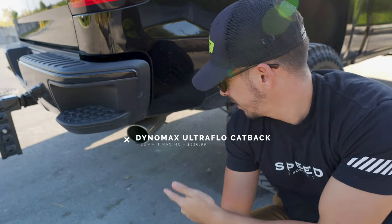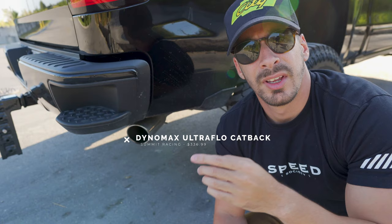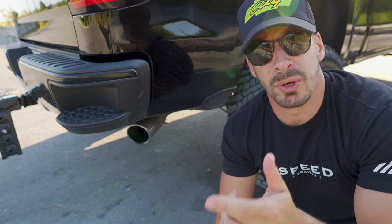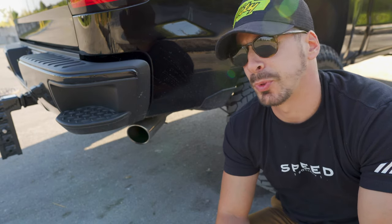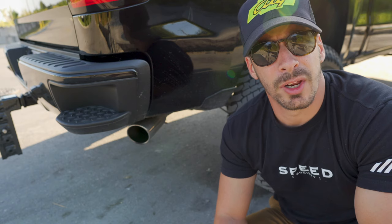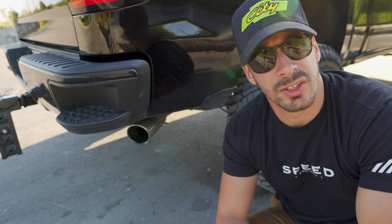The number one mod is going to be exhaust. These trucks from the factory sound just like your average Prius going down the road. On top of the fact that they want to switch between four-cylinder and eight-cylinder, they want to go ahead and put the world's quietest exhaust on these vehicles.